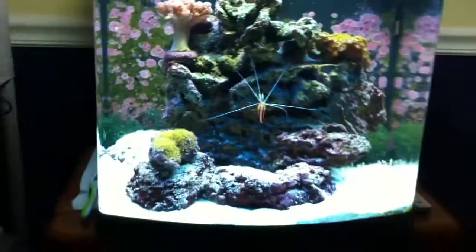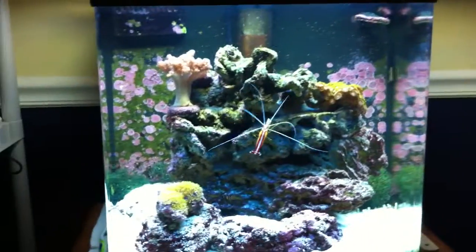The protein skimmer is doing really well. It's a BioCube protein skimmer, but this is a NanoCube — it does fine, it doesn't really matter what tank it's on. Everything's doing great with this new light. And that's my friend's 24-gallon NanoCube. There's that tunicate.